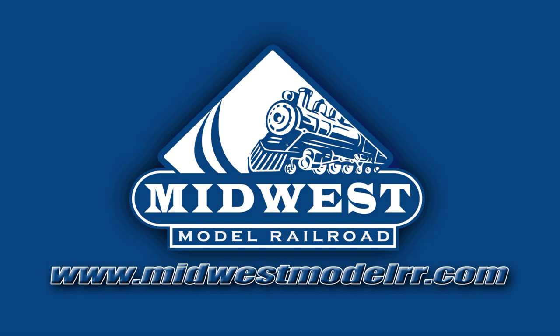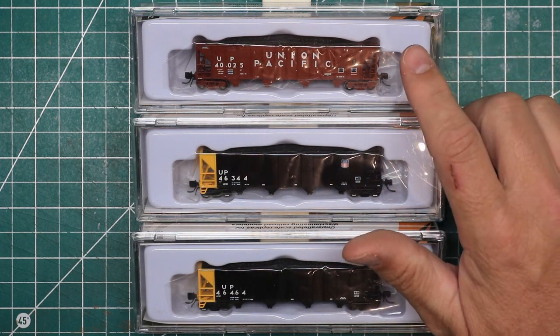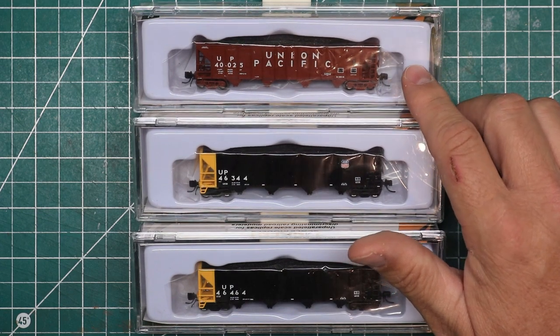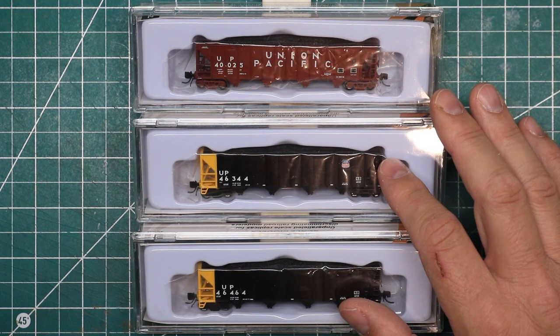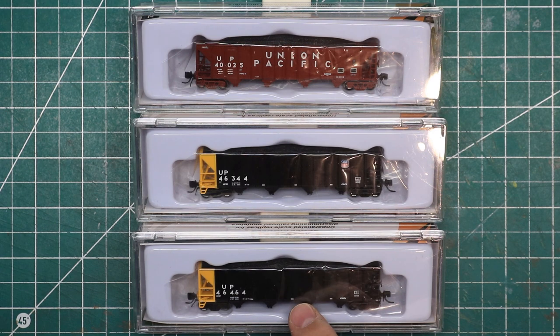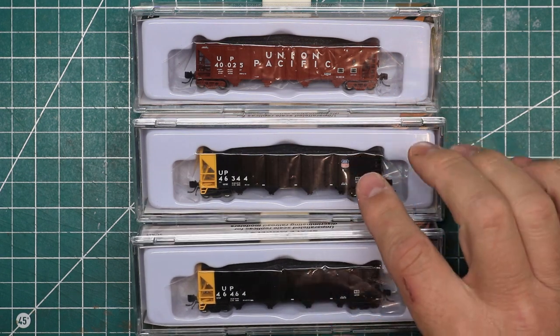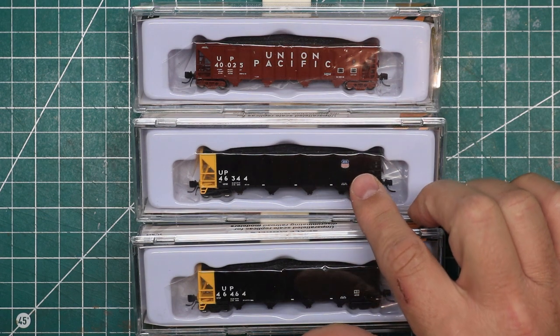Here I have three of Tangent Scale Models' Bethlehem Steel 3600 cubic foot quad hoppers, and I have three different paint schemes. I have one in an original paint scheme as it came out in the early 1970s, and then two of the 1997 repaint jobs — one in what's called the Version 3 paint scheme, and another in the Version 4 paint scheme, which has the UP Shield Herald included on it, which is a very nice detail.